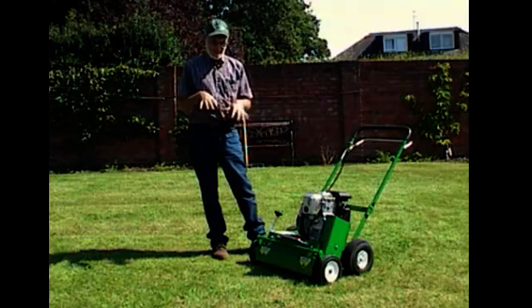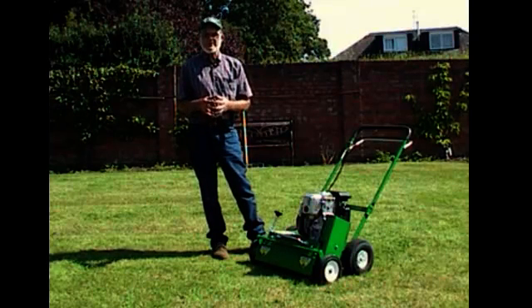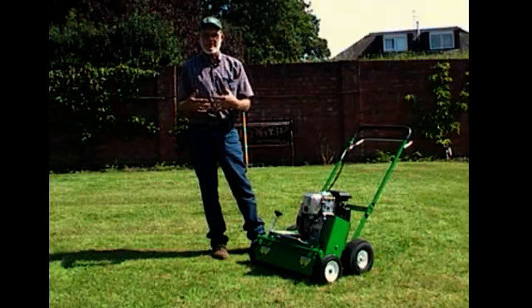The best time to do this is either early spring, where there is moisture and we know we're going to get added moisture, or possibly in September and into the fall, where the plant has time to recover after the removal of the thatch material.